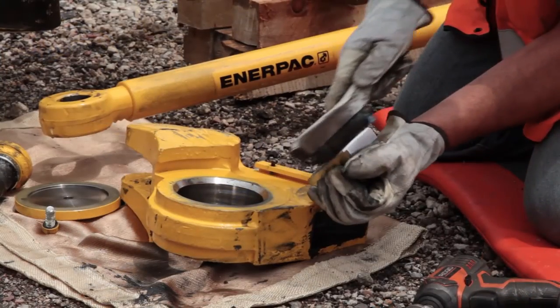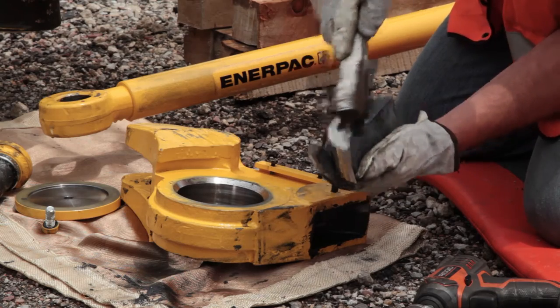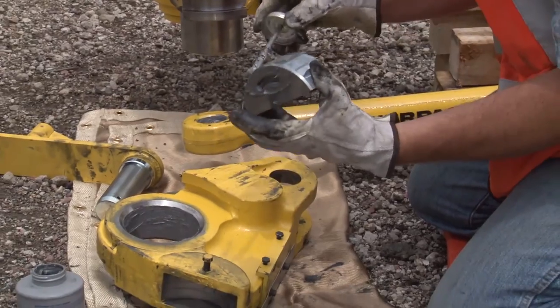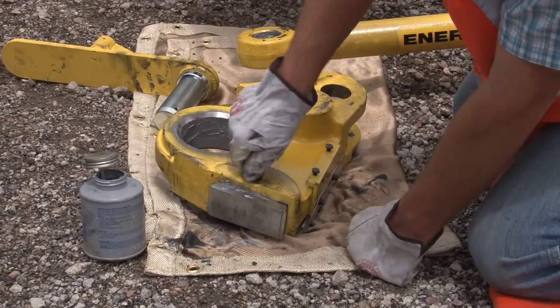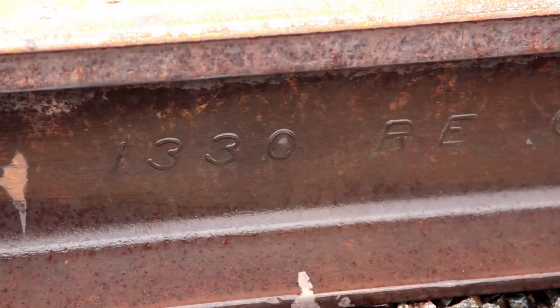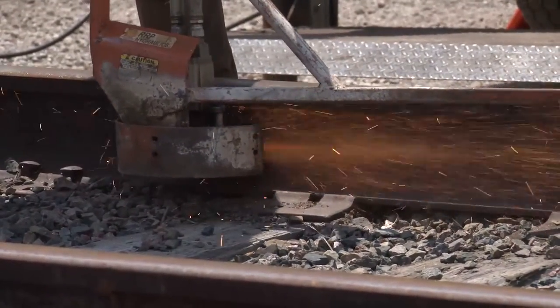Do not put any lubrication or anti-seize on the jaw teeth. Jaws and rail both need to be clean and free of any debris, paint, grease, or raised letters. In some cases, the jaws need only maintenance. Replace jaws before they reach a point that allows slipping. Apply anti-seize to movement surfaces. Once all surfaces are cleaned and anti-seize is applied, reinstall the jaws. When raised letters or numbers on the rail cannot be avoided, grind those areas so the jaws make full contact with the web of the rail. Conditions like these may cause the rail puller to slip.